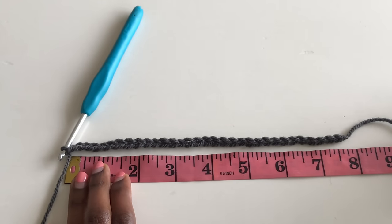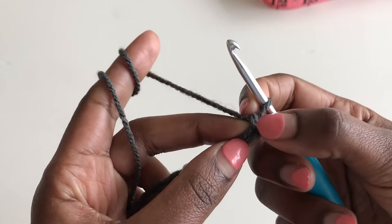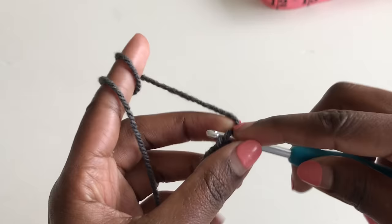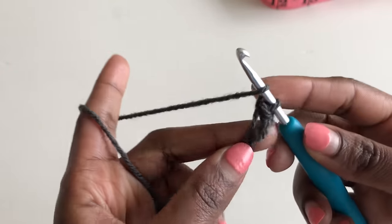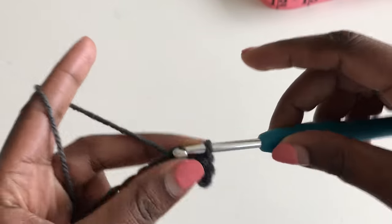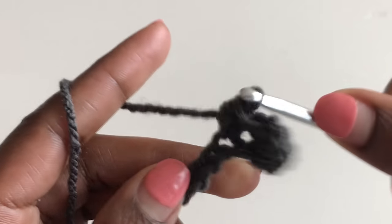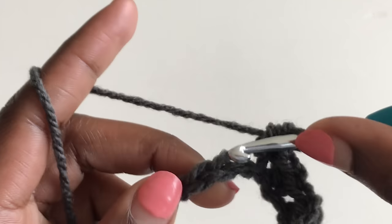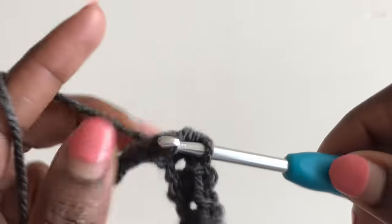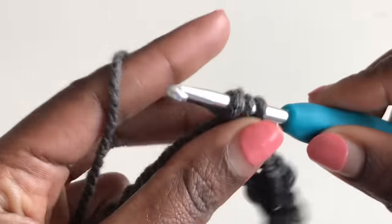I have my chains at 7.5 inches — about 32 chains for me. If you're using different yarn, your chain count may differ as long as the measurement is right. It's the same pattern: skip the very first chain, go into your second chain and make a loose slip stitch, into the next make a half double crochet, then slip stitch, half double crochet — same as the back panel.